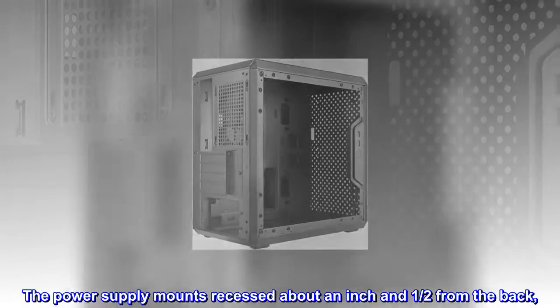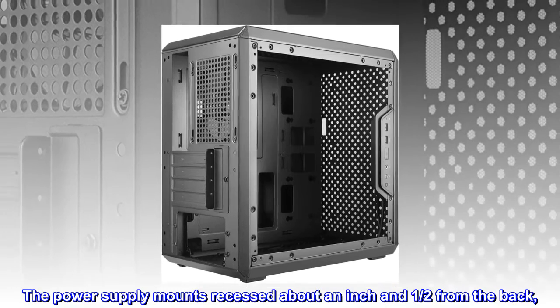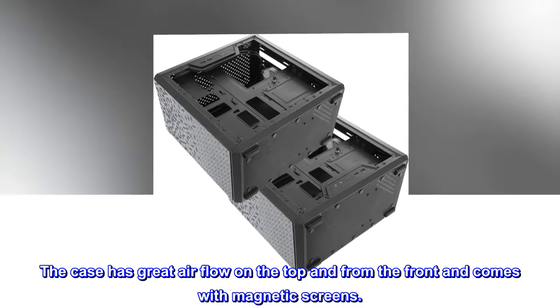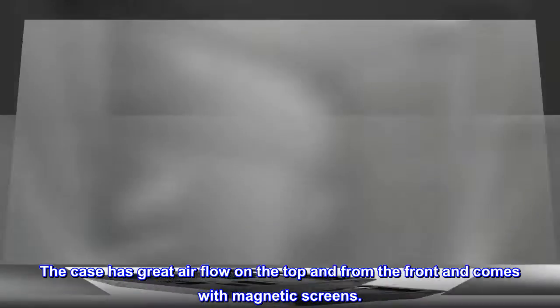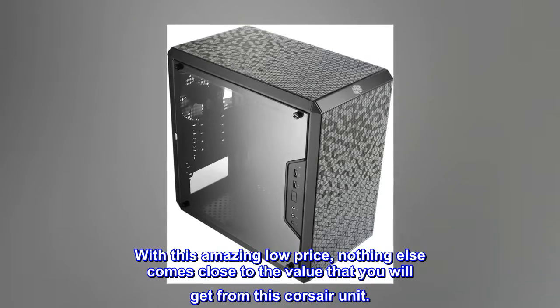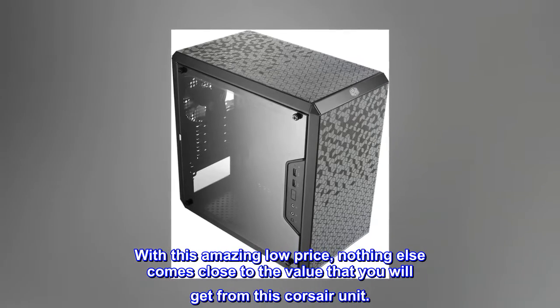The power supply mounts recessed about an inch and a half from the back. The case has great airflow on the top and from the front, and comes with magnetic screens. At this amazing low price, nothing else comes close to the value you will get from this Corsair unit.